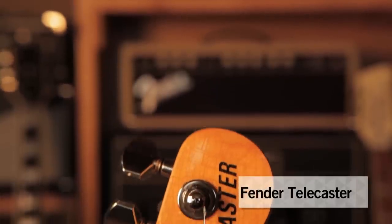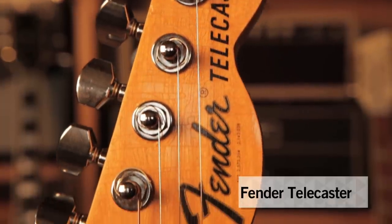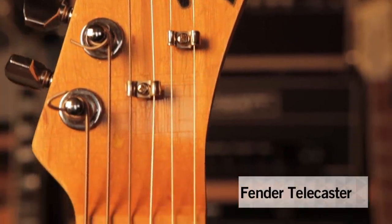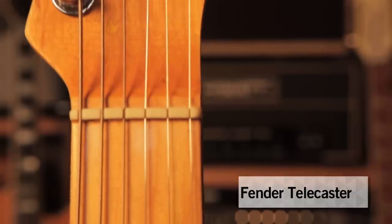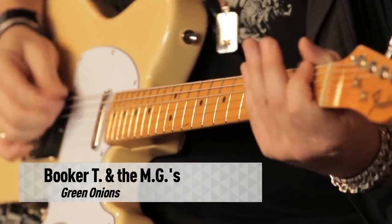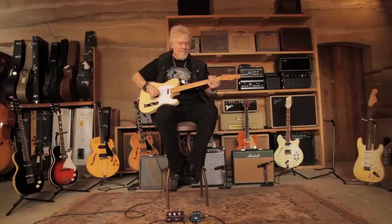The first time I heard a Telecaster was on Green Onions by Booker T and the MGs. And I heard this noise and I said, what is that? So when you put on Green Onions and you hear the guitar kind of grunts and growls, and then it does this little part in the middle. I'm just going to play a little bit of the organ part and show you the noise. Just that kind of little noise in the middle.